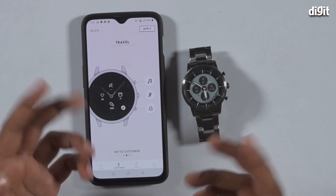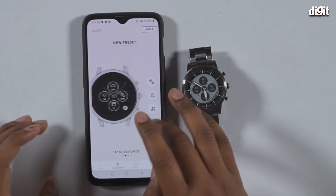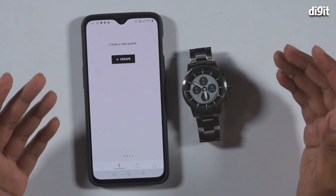There's also a travel mode — if you're traveling, you can have a calendar up, see another time zone, stuff like that. And of course, if you want, you can create your own custom preset as well.